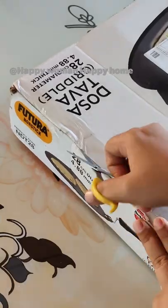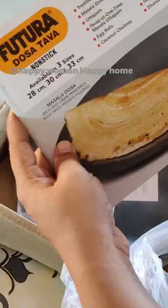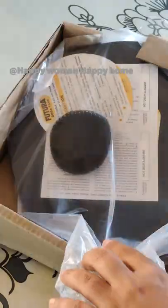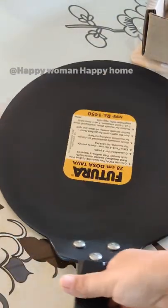Hi guys, hope you are doing good. Today I received this product — Futura brand dosa tawa nonstick. Here a user manual, one scrubber, and one spatula are given, and here is the tawa.